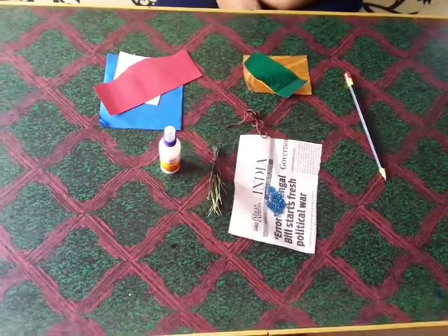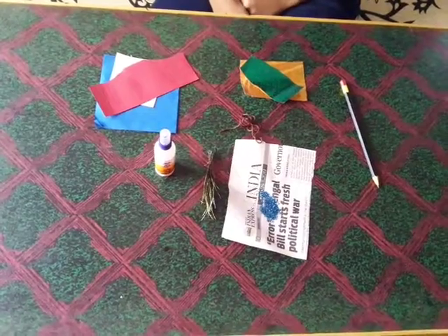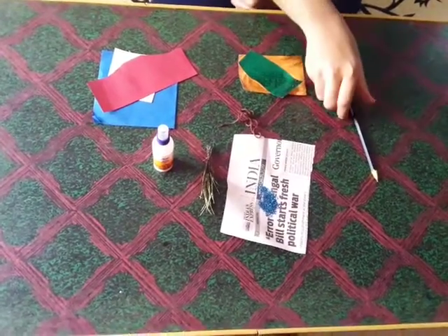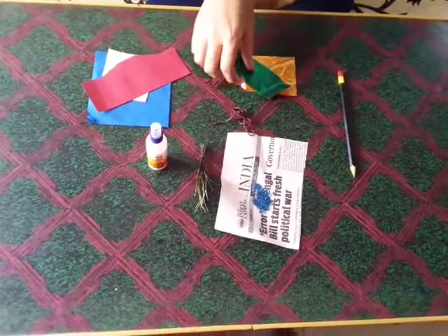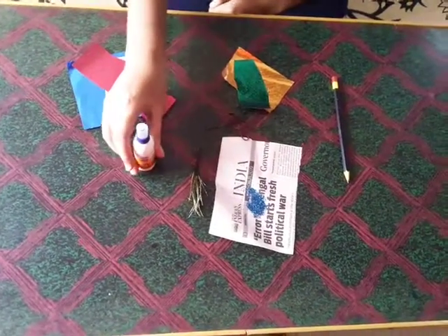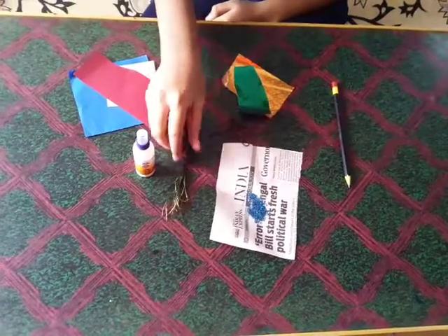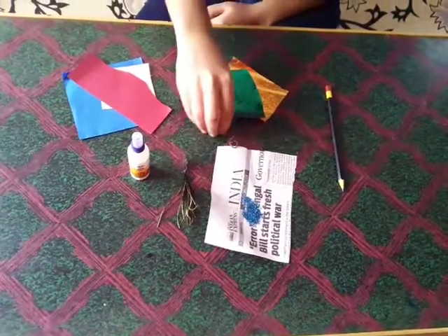Hello friends, welcome to Day One Creative Videos. Today I am making a Peacock Rocky. For this I am using pencil to draw, two glitter papers, some color papers, one favicol, peacock feathers, and one woolen thread.